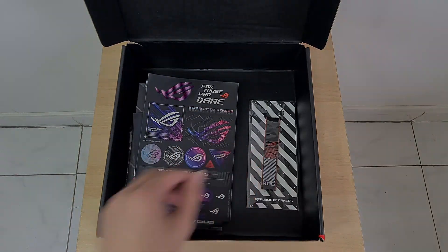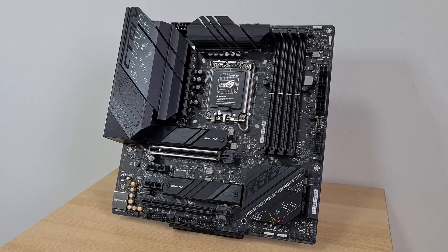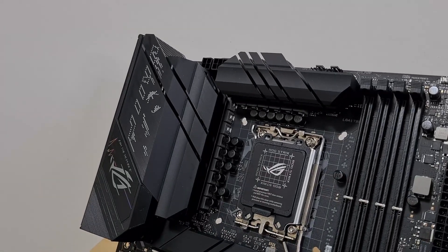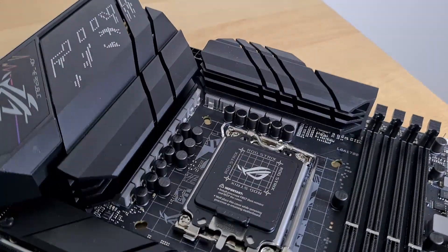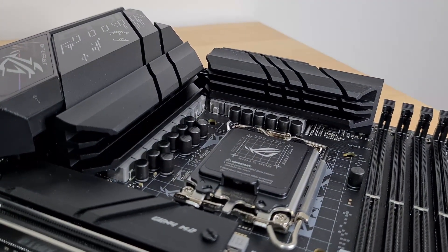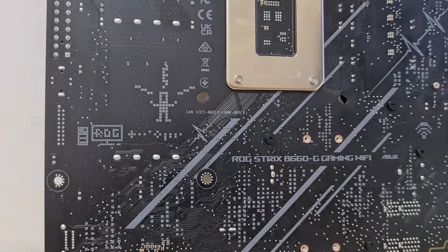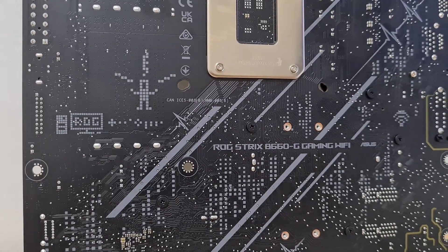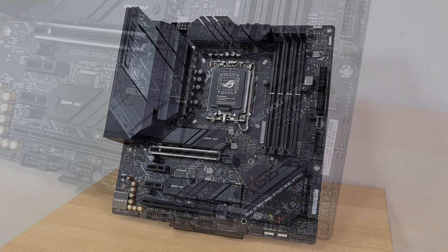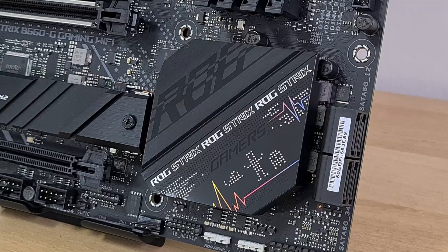Let's get on to the board itself — presenting the B660G Gaming Wi-Fi. The black PCB is littered with ROG motifs throughout, and sports large VRM heatsinks that meld nicely with the integrated I/O shield design. Power delivery, according to ASUS, is in the 12+1 configuration with 5K black metallic capacitors. The subtle design nuances are impressive, as expected from a ROG board. Even the heatsink has a Pac-Man-esque ghost motif, which adds character to the board's overall appearance.